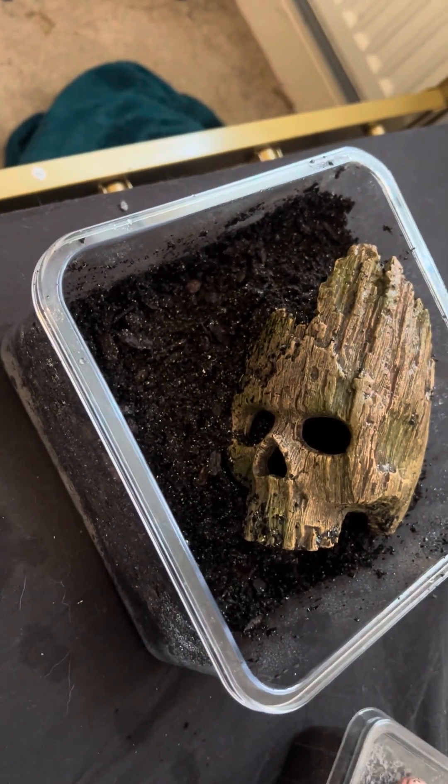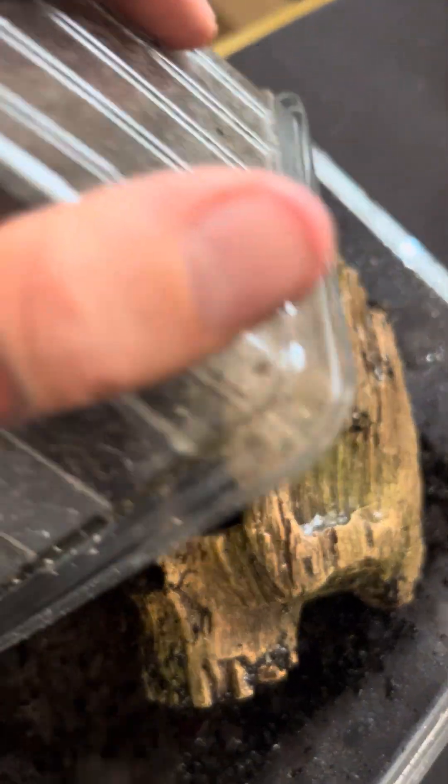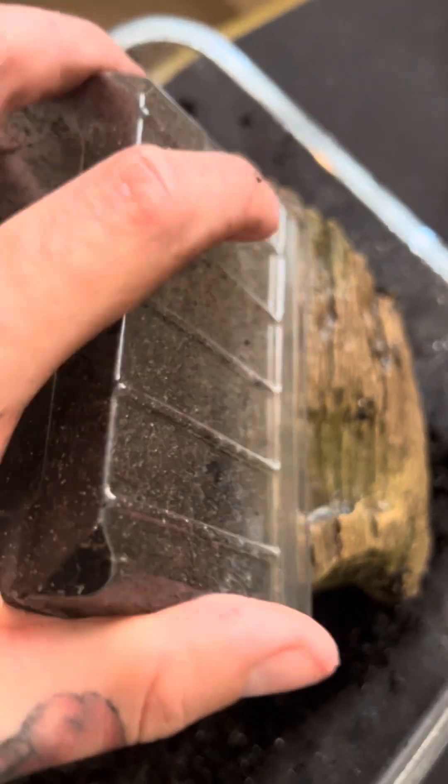Today is just the first little look and we're going to be adding springtails. I'm going to take the lid off. I'm just going to add the substrate straight in with the springtails now — should be a load of them in there with a good tap in.